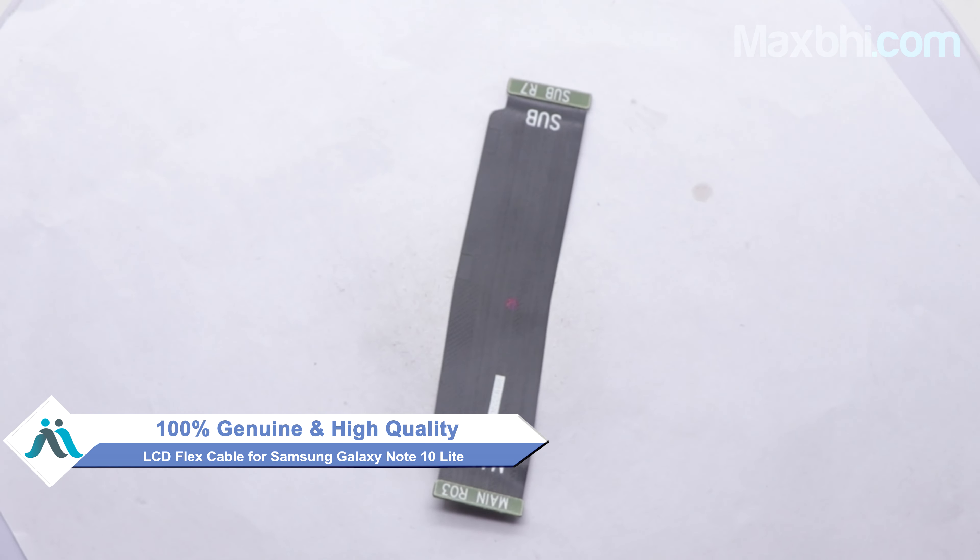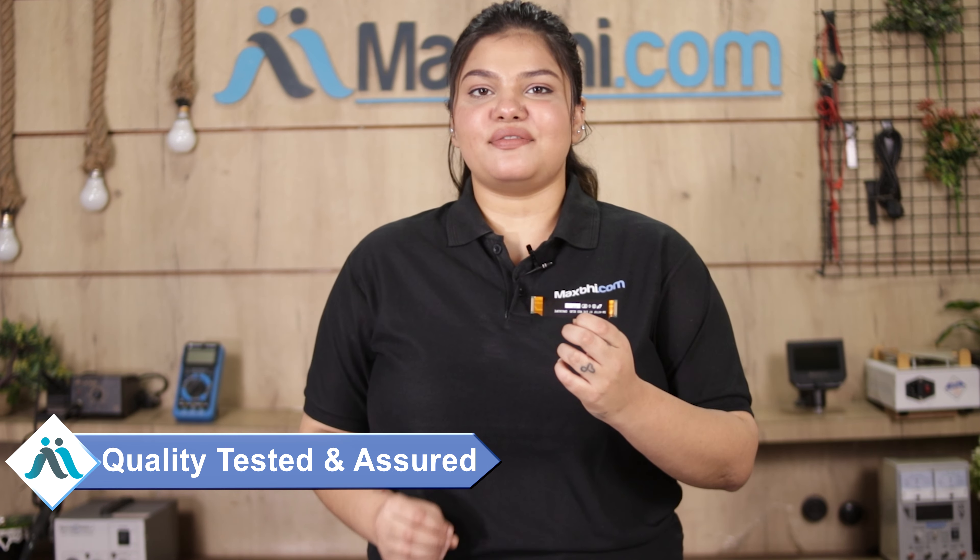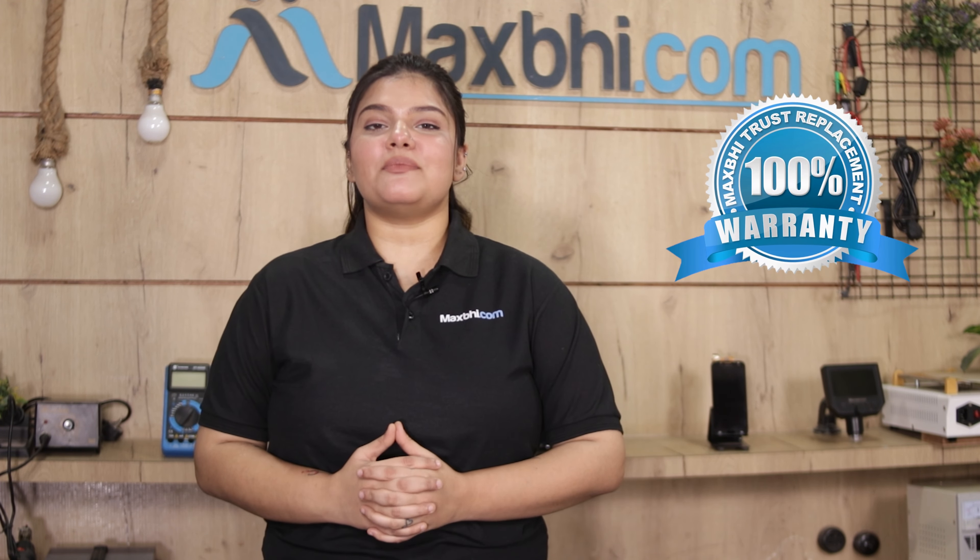This LCD Flex Cable is inspected by our quality team. After quality assurance, this LCD Flex Cable is sent to you. Also, Samsung Galaxy Note 10 Lite's LCD Flex Cable comes with MaxBee Trust Replacement Warranty, so you can be sure that after buying the product, you will have no problem.